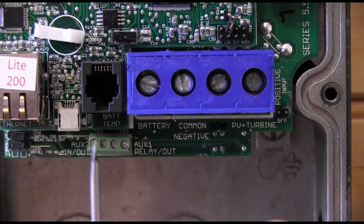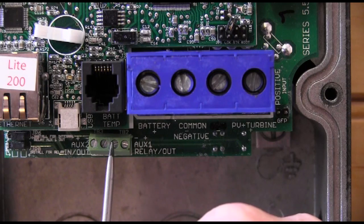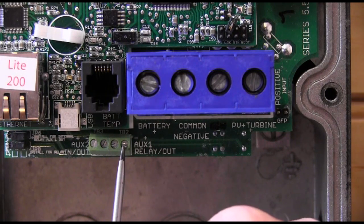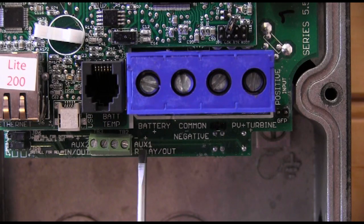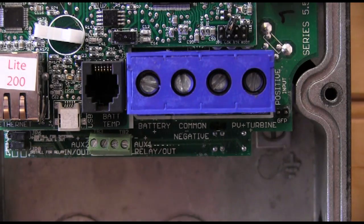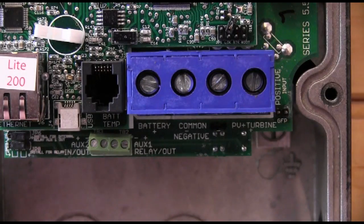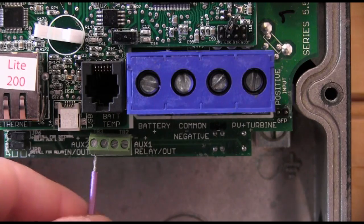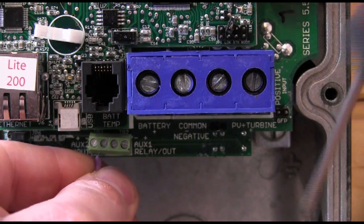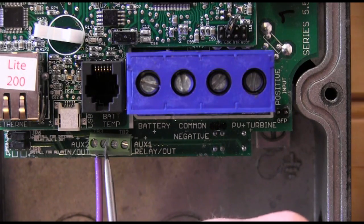Now you'll notice this terminal block. From left to right: Auxiliary 2 plus on the left, Auxiliary 2 minus, Auxiliary 1 minus, and Auxiliary 1 plus. You can see right on the circuit board it calls out Auxiliary 1 plus and minus, and over here it calls out Auxiliary 2 plus and minus. We're really looking for the very first screw. First, make sure your wire is twisted up good — just spin it and make sure there are no frayed wires — then install it into the first hole and tighten that screw down. We're installed in the first hole, not the second one.